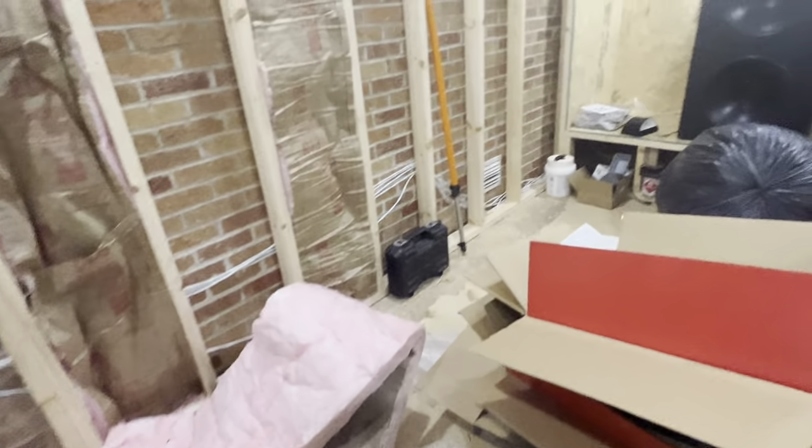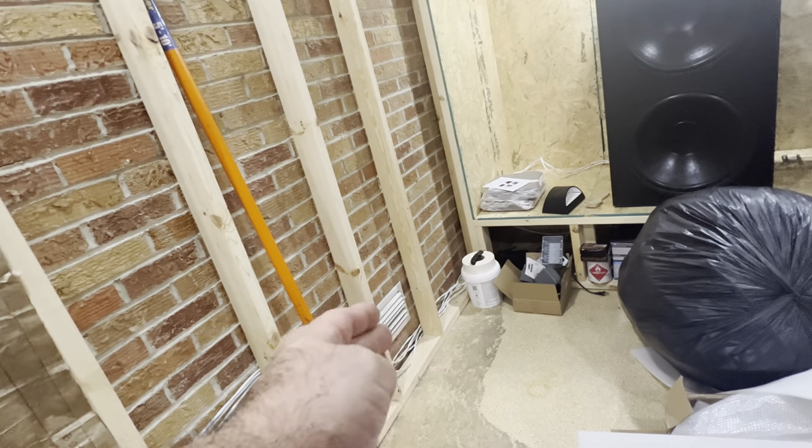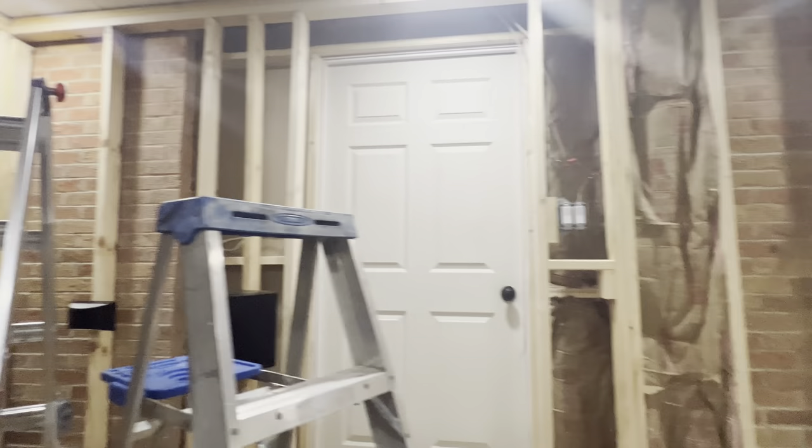We're going to get it. I've still got to get the insert to bring this out flush with the wall for the new vent. I'm going to get a new vent because those vents are jacked up and I don't like that. So that's what we got, guys.